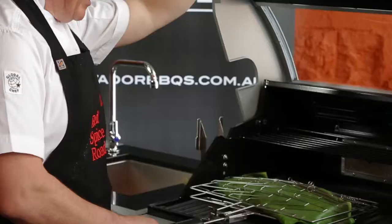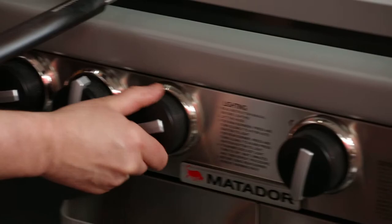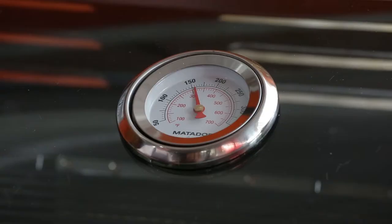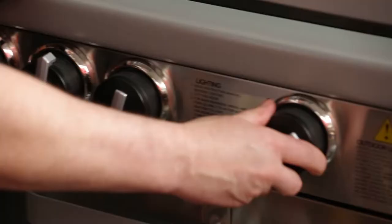We're going to leave our fish in here for about 12 minutes. This is a four-burner so we're going to turn them all up to medium so the fish cooks through slowly. Now we've got it sitting on 150–160. We're going to turn all four burners down to low.